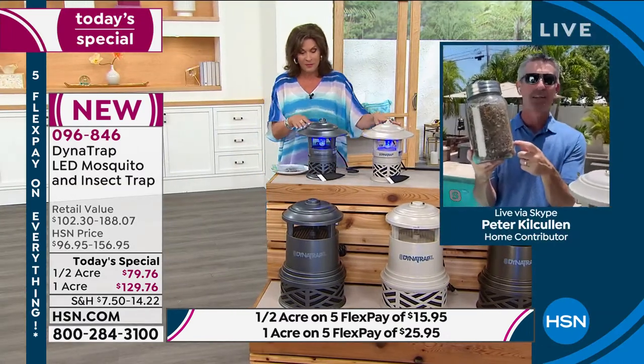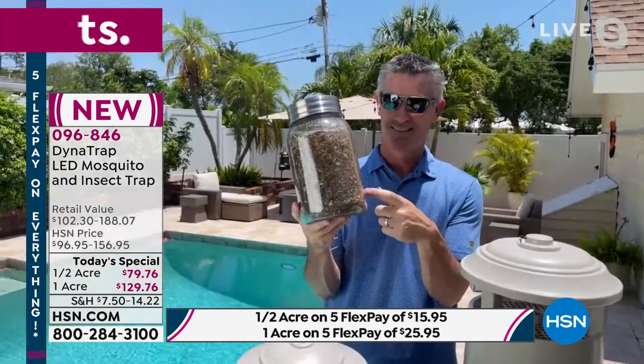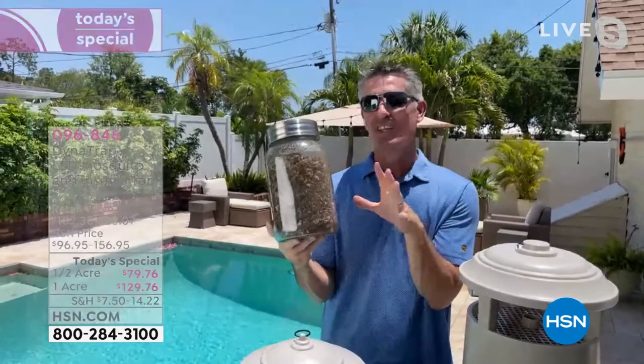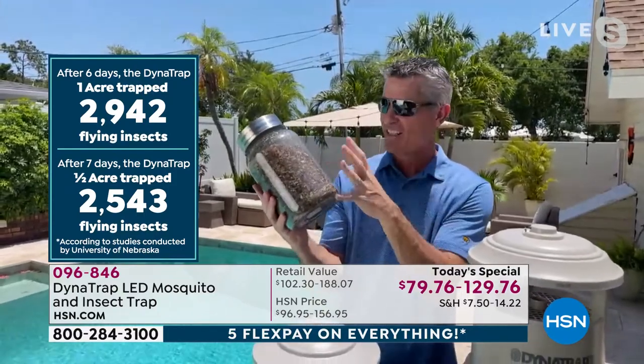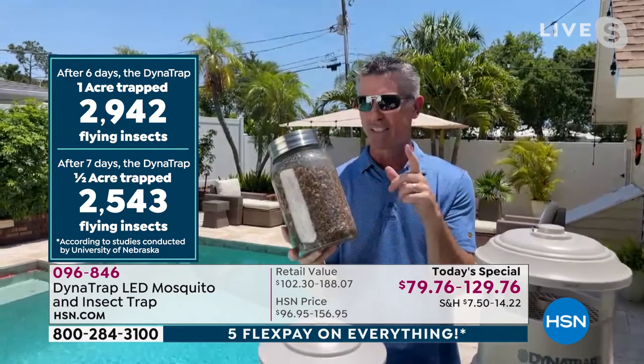I'm going to try to do a little bit better than a bag of bugs — I've got the jar of bugs. Alice, this is just under a year of bugs I've been able to collect. As you know, when you see the bugs they go down to nothing as they basically dehydrate. So it's amazing what you can collect.